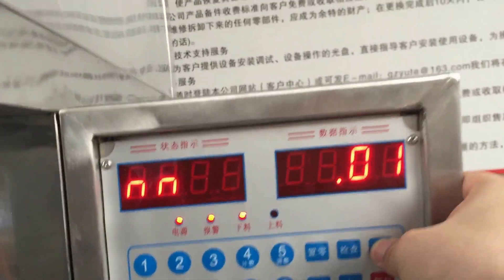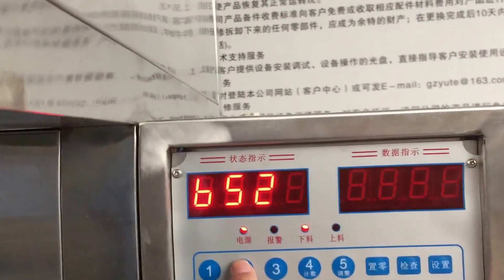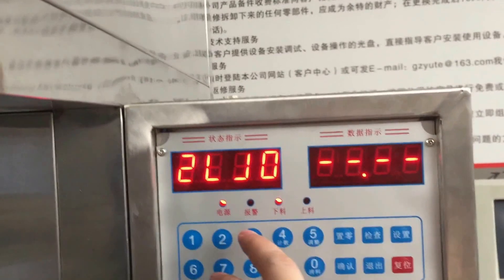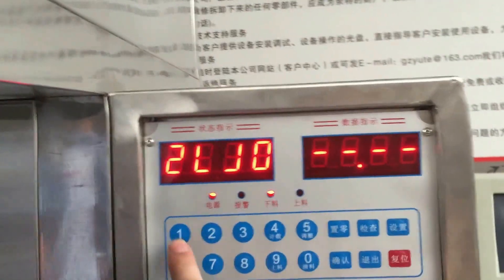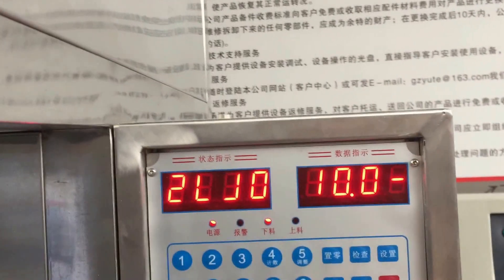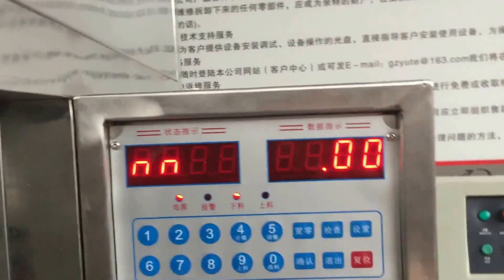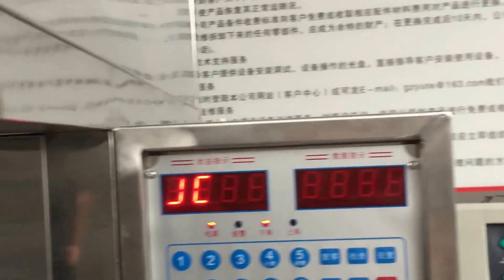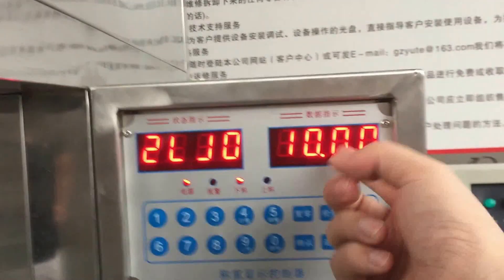Firstly, press set up and you can get this screen. Press two, zero. If you want to get 10 kilograms for every feeding volume, press one, zero, zero, zero. Now confirm. Let's inspect the feeding volume — press this and two. You can get 10 kilograms.